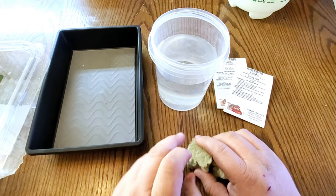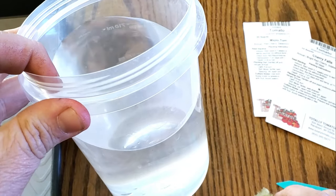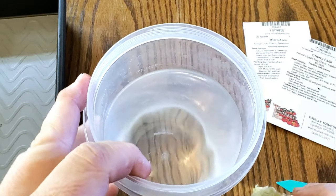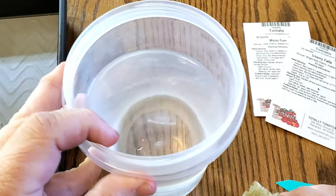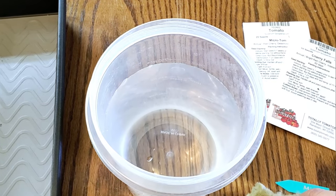So the first thing you want to do is take your rock wool cubes. I have regular water that has been sitting out, so it is dechlorinated. To do that you just leave it sitting out for about 24 hours and it will be just fine — that lets the chlorine dissipate.